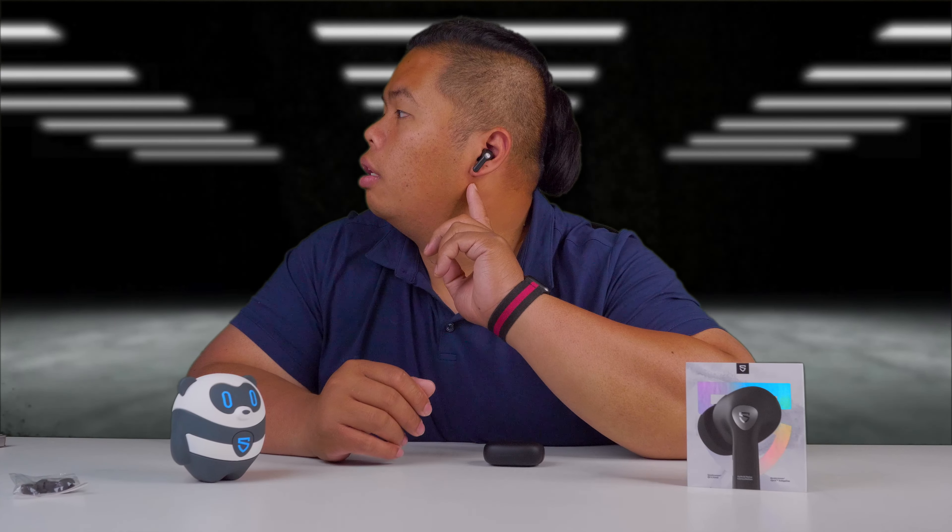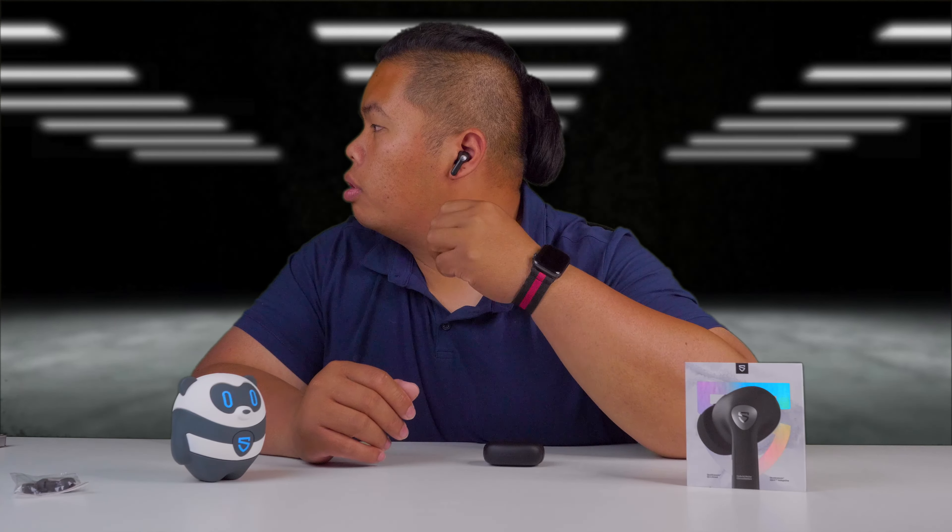It does fit very well, as you can see there. Let me know in the comments below if it looks good or not — I can't really see myself, but we'll be able to see it on screen. Okay, let's do a shake test. Not bad at all — doesn't fall off.